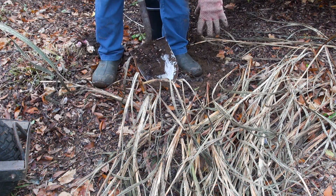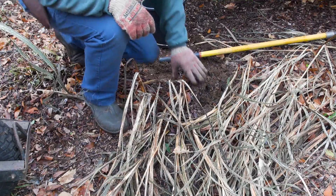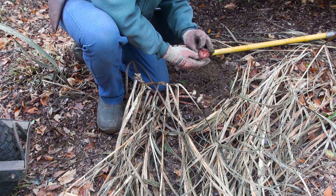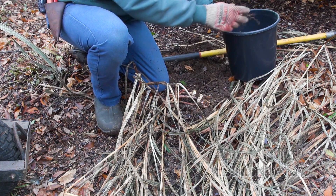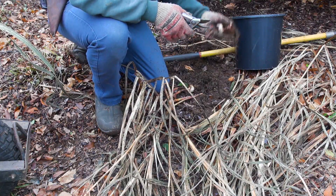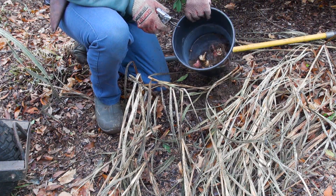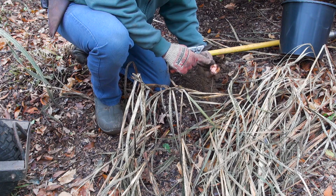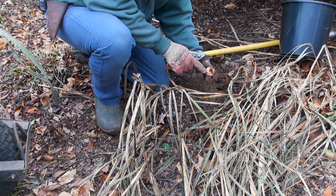Over here we've got our gladiolas, and gladiolas are a little bit different than our cannas. Gladiolas are what's known as corms — so if you take a look here, this is a corm, whereas your cannas are rhizomes. We're just going to go through and dig up the clumps, cut off the foliage, and put all our corms in our little bucket. You can see some of these — like this one — this is going to be absolutely gorgeous next year. It's got a nice healthy corm and a nice point to it.